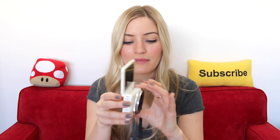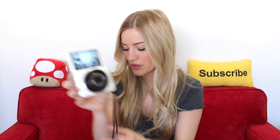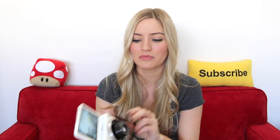Getting into the actual camera specs: the N2 is 16.8 megapixels for photos, the N is 12.8 and the N100 is 13.3. The N2 has 8x optical zoom and no digital zoom, which is fine — I don't ever like to use digital zoom because it ends up pixelating everything so much.